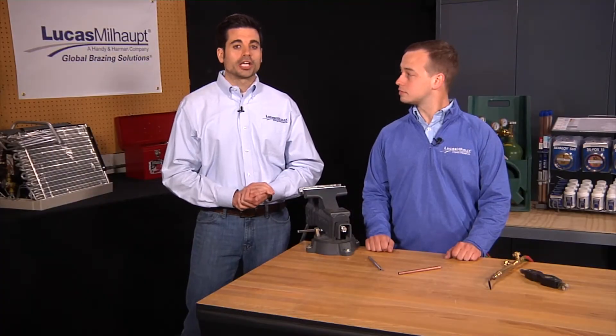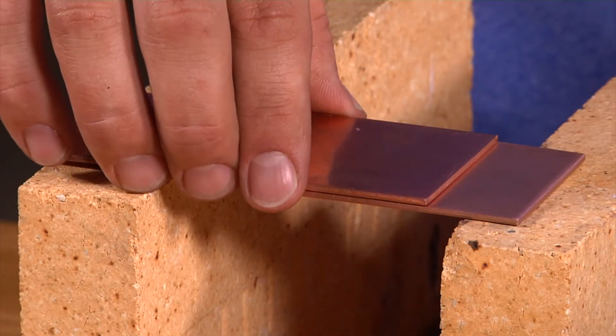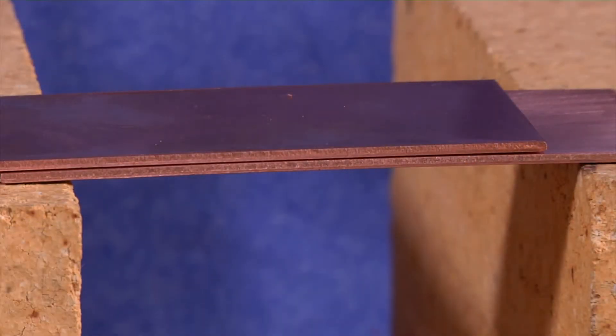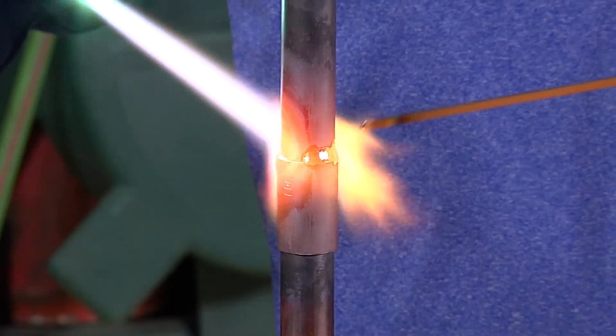The brazing alloy can create its own ideal clearance as long as too much pressure is not applied. If you're joining two flat parts, you can rest one on top of the other. The metal to metal contact is all the clearance you'll generally need, since the average mill finish has enough surface roughness to generate capillary pass for the flow of molten filler metal.